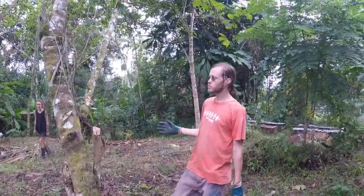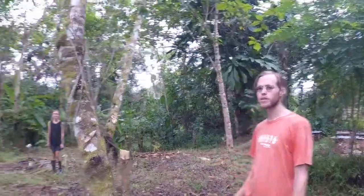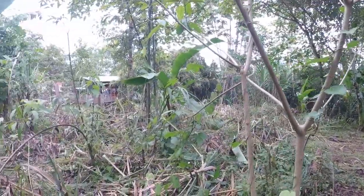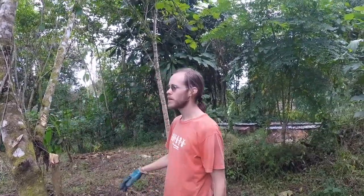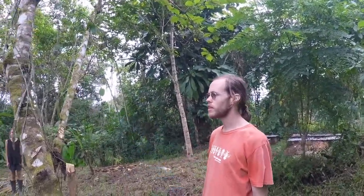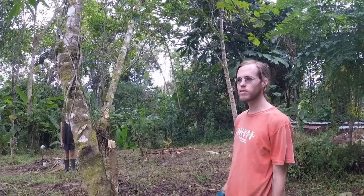We're here at Fruit Haven. There's this big open area by the house, pretty close to the house, and we want to clear up some of these weed trees and plant a bunch of grafted rasapote, grafted mamey sapote, and a few other things.